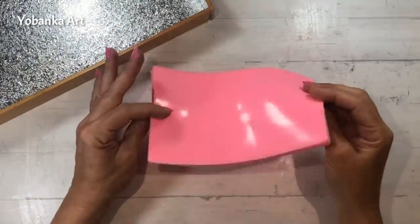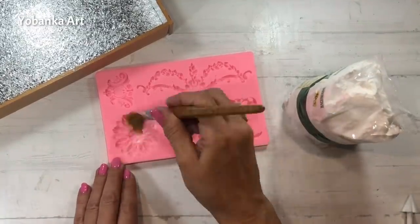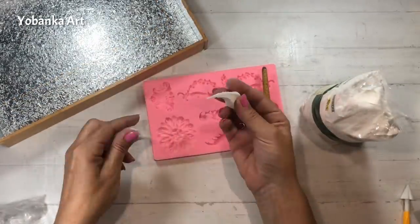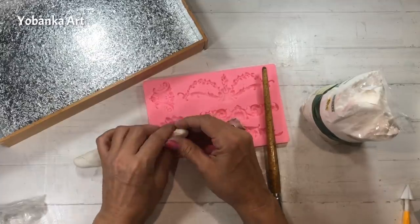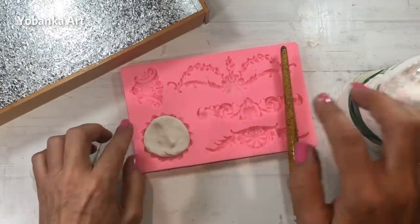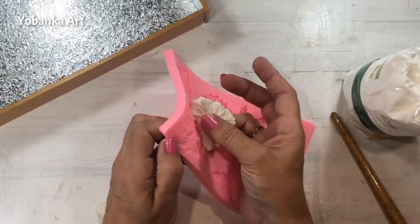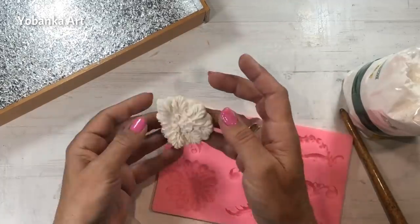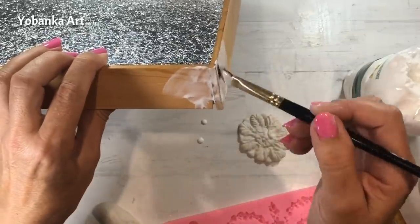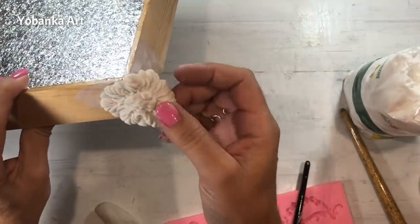Ahora voy a utilizar un molde de silicona y un trozo de porcelana Jovi para hacer una decoración en los laterales. Utilizo harina con la ayuda de un pincel para que me resulte sencillo poder sacar después la porcelana del molde. Las piezas que he hecho con porcelana las voy a utilizar para cubrir las esquinas y las voy a pegar con cola blanca.